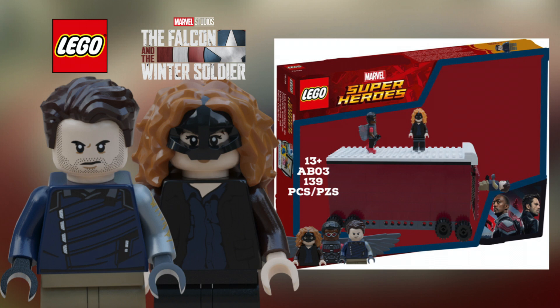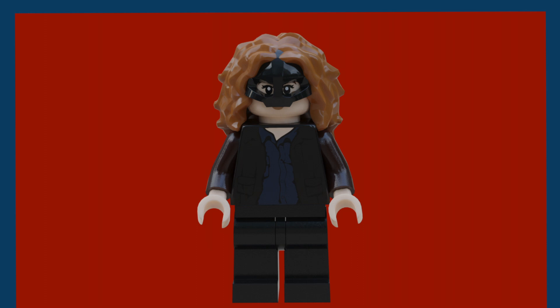What is going on guys, Abrix back with another video. Today I'm going to be showing off my custom Falcon the Winter Soldier set. I forgot to give it a name so I'm just going to call it the 'Red Truck Chase.' This has 139 pieces and would retail for around $19.99.